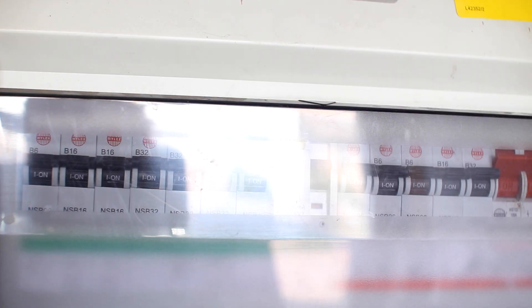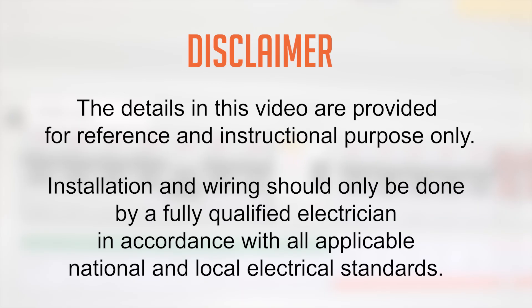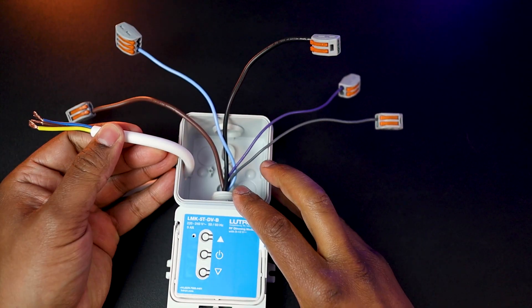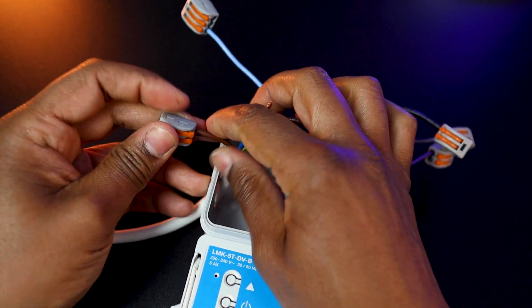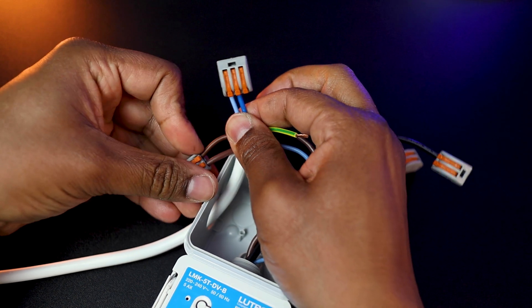Before starting to wire, completely switch off and isolate the circuit from the main distribution panel in order to be completely safe and secure. Make sure you follow your local electrical regulations, as this wiring process should only be done by a certified electrician. Using the main 230V feed coming from the distribution panel, connect the live — or phase — to the Lutron module's brown cable, then connect the neutral to the module's neutral blue cable.